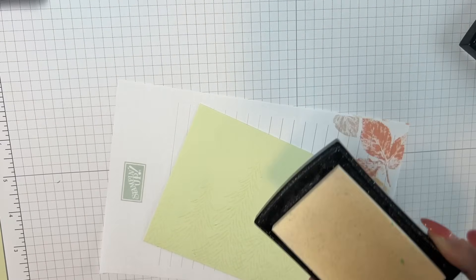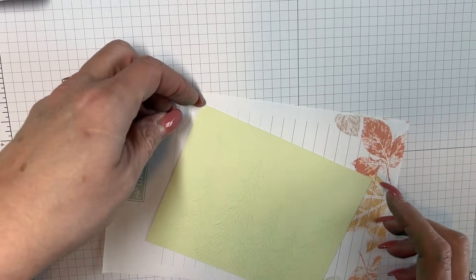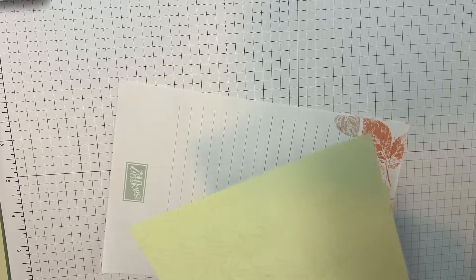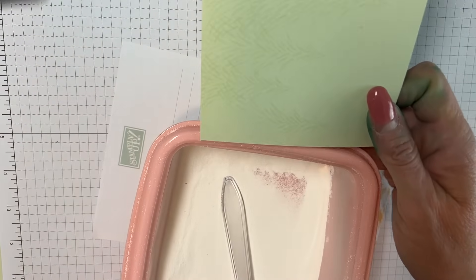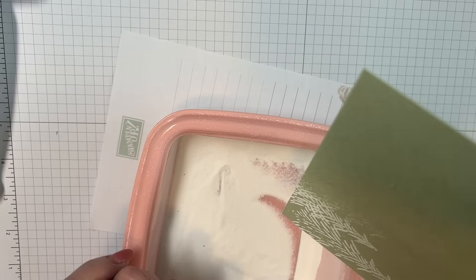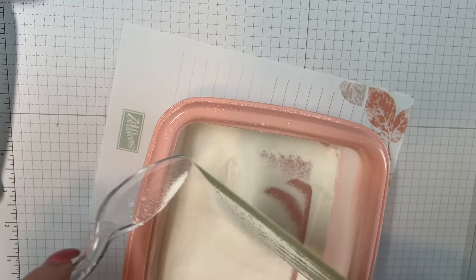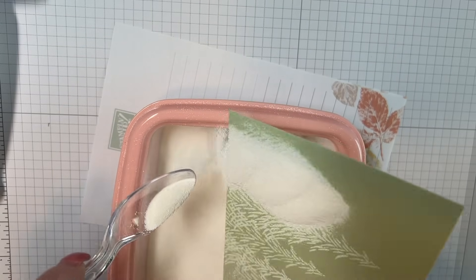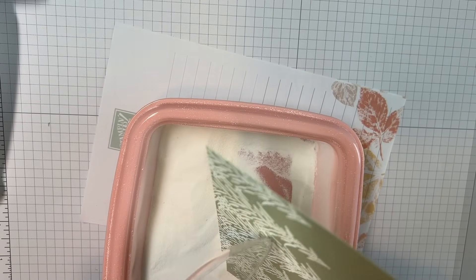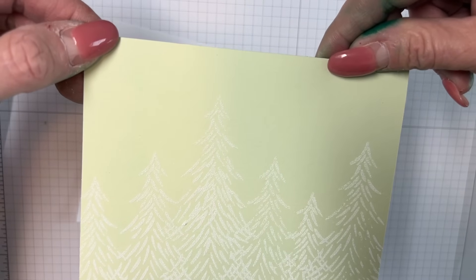Now I'm going to add the embossing powder. You're not going to see it as much because this is a pale color — I get that. I have the new embossing powders but I'm going to use what I have first, because that seems less wasteful. I don't want to mix them. You can see how that partial stamp made the tree taller — I needed a little more height and it was driving me crazy.